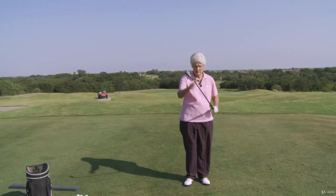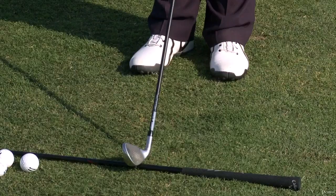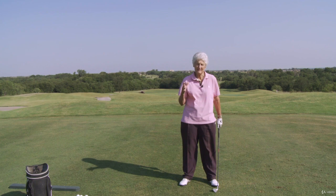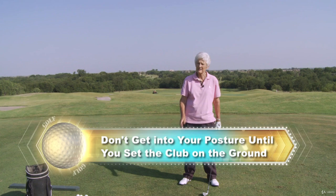That is another big key — now it's going to be easier for you to line up. Because when you have a square blade, when you set that club down, you set that on that imaginary line that everybody talks about that goes straight back and straight through. And with your feet together, you set that club down square on that line, and then you just step out to that club face. That really pretty much tells you if you're square or open or closed, and it just does a lot of good things you don't even have to think about. So be sure that face is square. And then when you step out, don't get into your posture until you set the club on the ground.